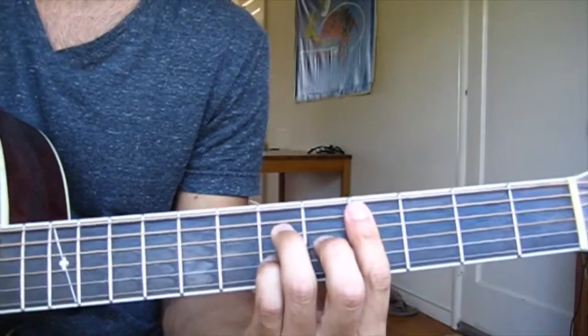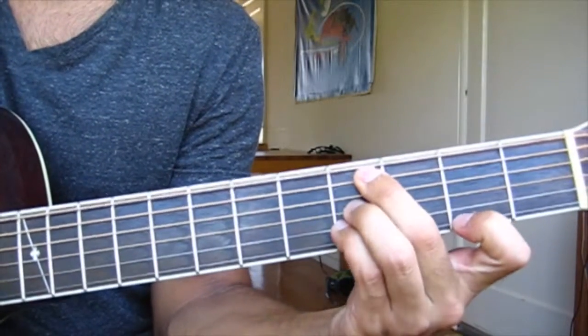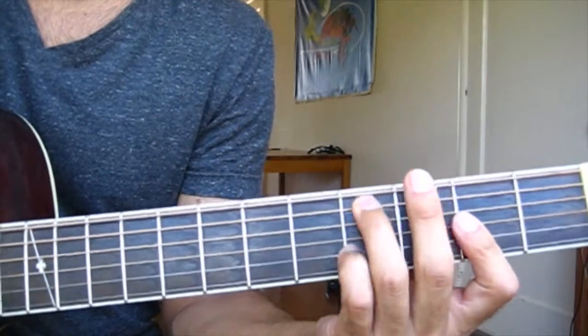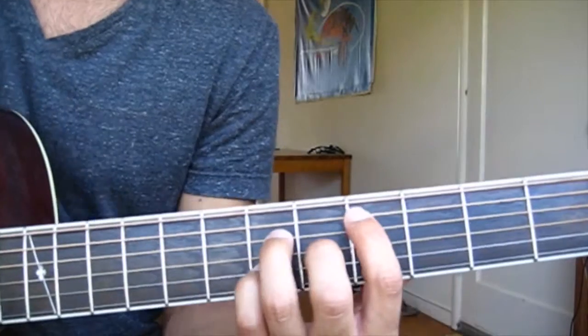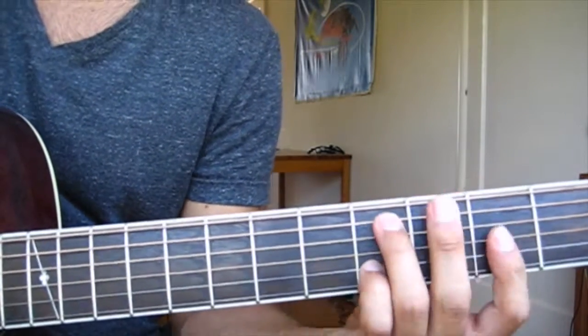So it goes like this. Right before they repeat the progression, they do a C major 7th and slide it up to the C-sharp major 7th where we start. So they go from the last chord and slide up.